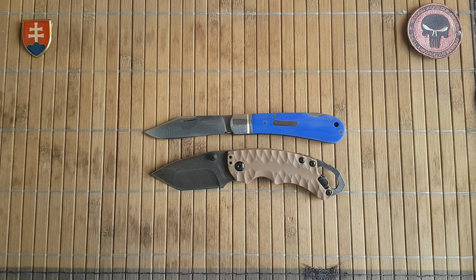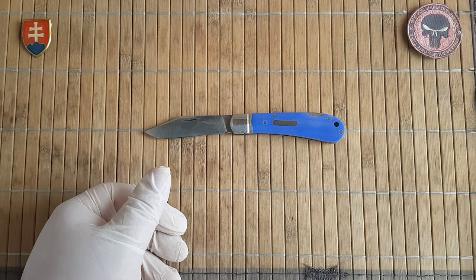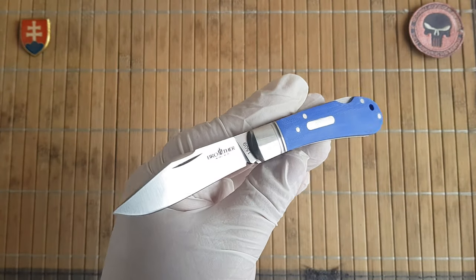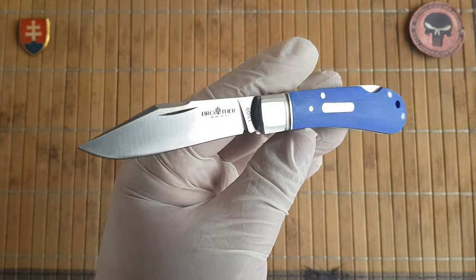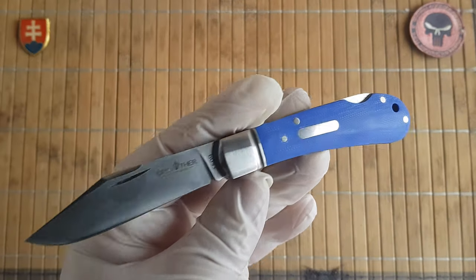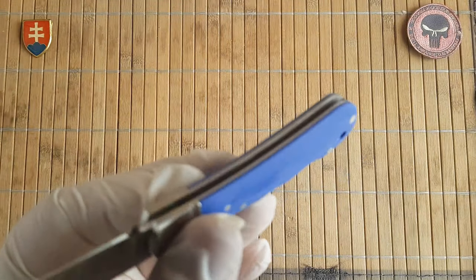I must say this is a really nice and fresh offering from Brother — I really liked this one. It has a signature standout traditional clip point design blade with this beautiful blue, almost purple or violet color.